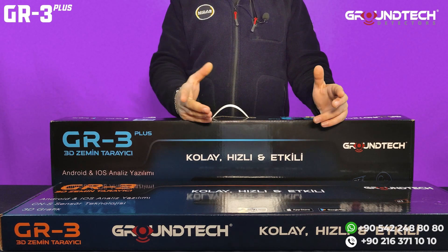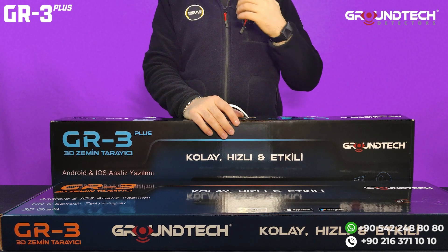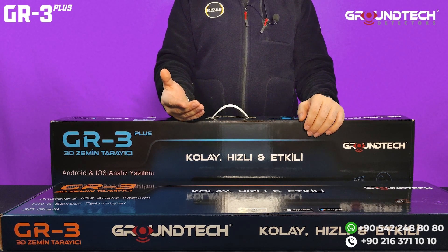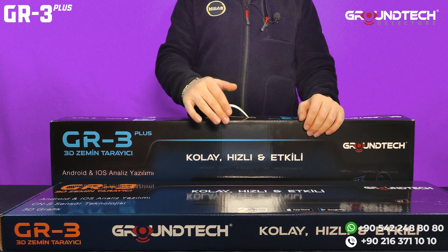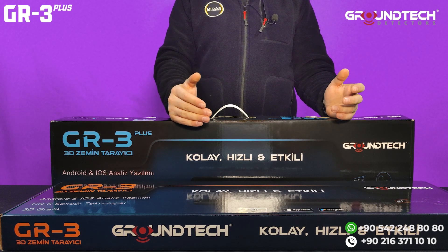A good tip to keep in mind when looking for ground scanners: always make sure to choose products based on what you need. If your purpose is to find large objects or cavities deep underground, then these GR3 and GR3 Plus are the right devices for you.